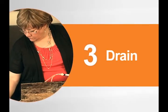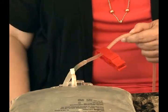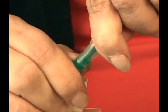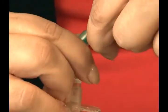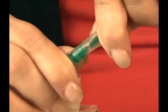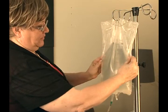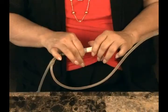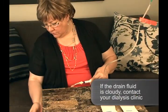Next, let's take a look at how to drain. First, clamp the fill line with the UltraClamp tubing clamp. Next, break the green frangible near the solution bag using the same method you used to break the blue frangible. Hang the new solution bag on the IV pole. Place the drain bag in the drain position below the level of the abdomen with the shiny side up. Open the transfer set to drain. Remember to check the drain fluid for cloudiness.